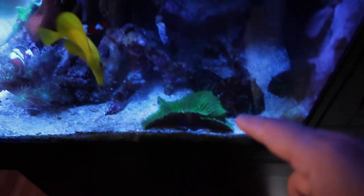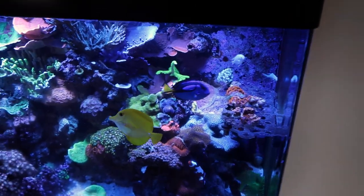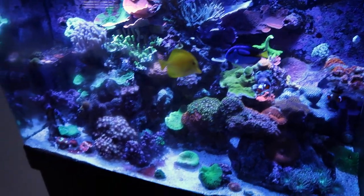The mushroom is splitting again. That other one over there is humongous — look at this, look how big this mushroom is. Crazy big frag rack cutting down a little bit, but we still got a good number of pieces on there.